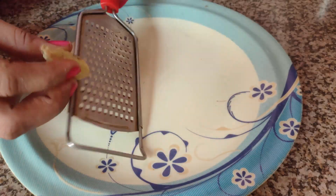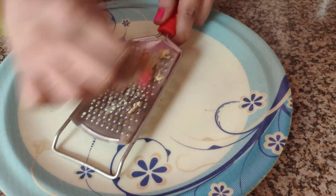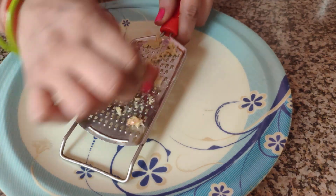First of all, we need to take a small piece of the ingredient. We need to wash it thoroughly. After washing it,